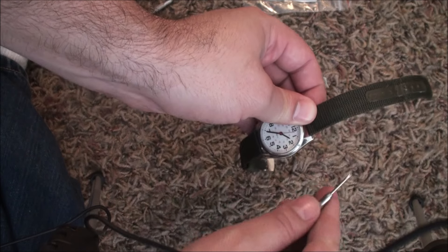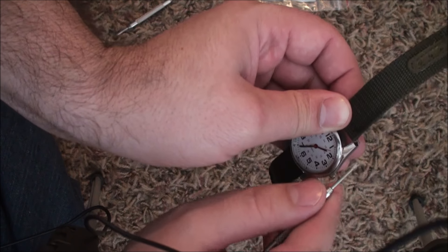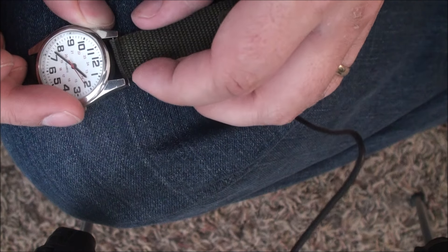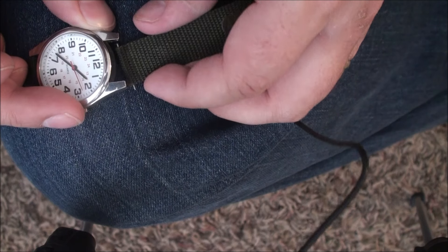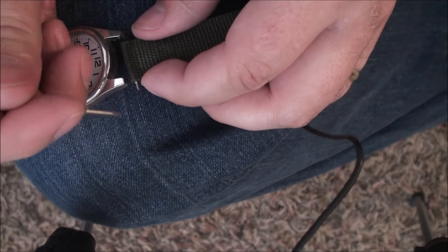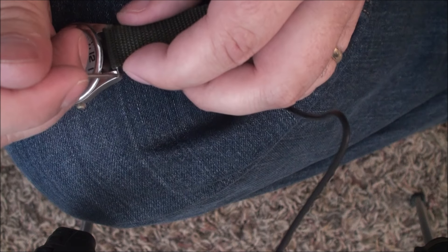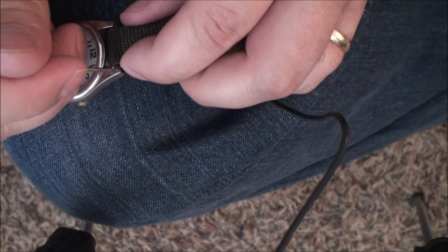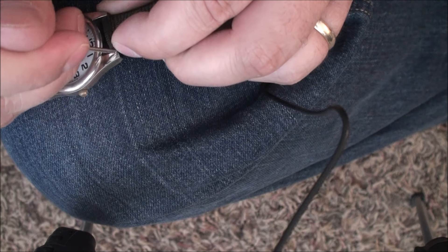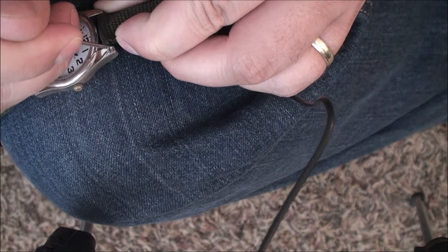It might take a little effort because my hands are not too small. Let's see here — there we go. Push that into the hole. Just take your time.